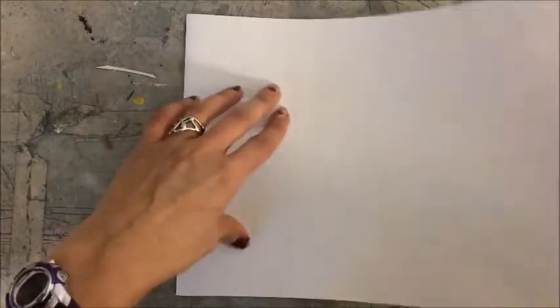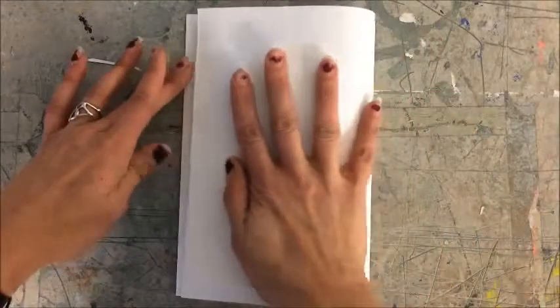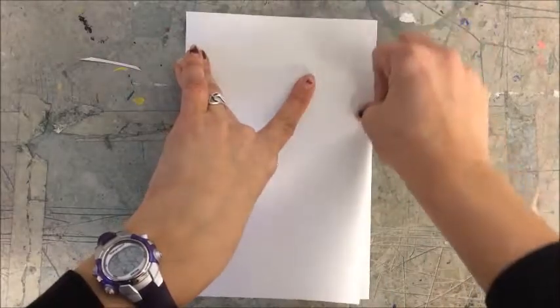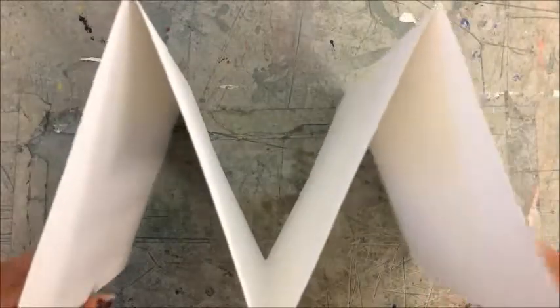Flip this over, take the last short edge, line that up with the fold, and now you should have an M or a W.